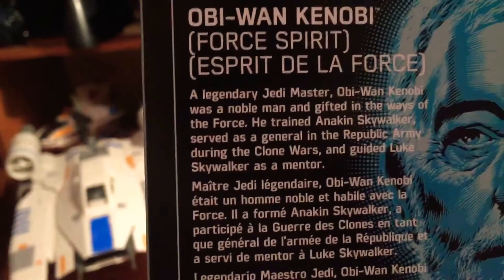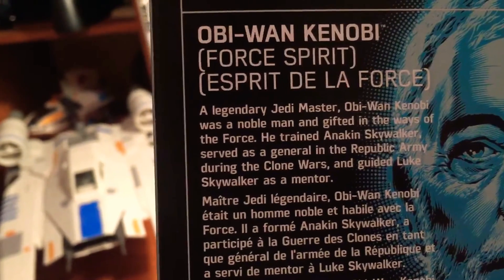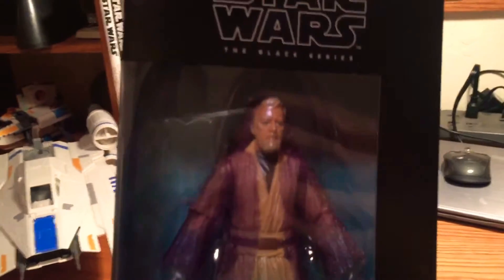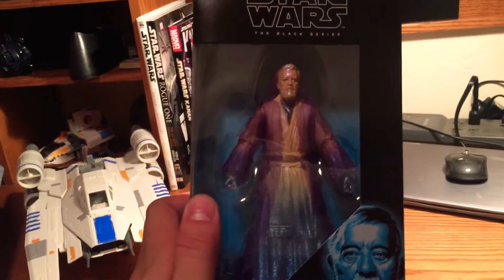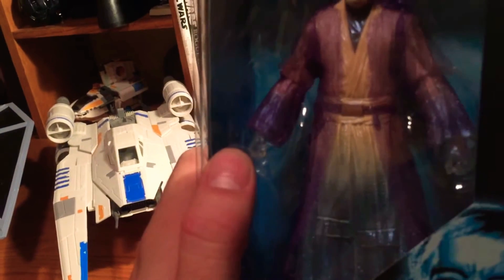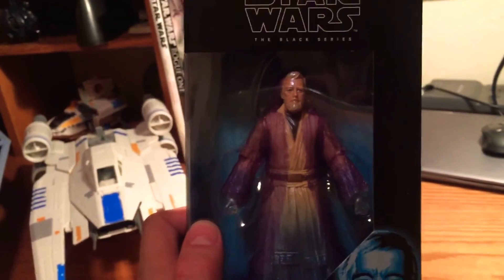There's a nice description on the back — it mentions when he was a younger man and also his plot line in the original trilogy. It's a really detailed, nice looking figure. I do love the kind of blue metallic look to it, and also the sort of transparent hands on him look really cool.